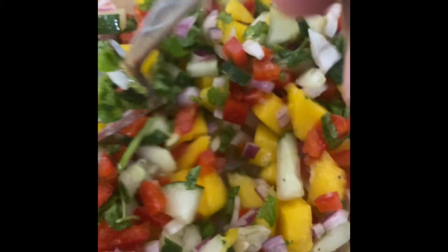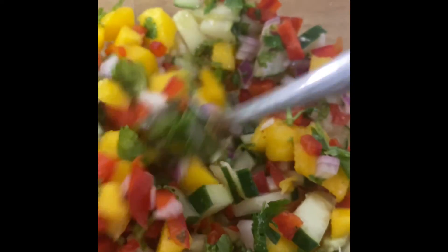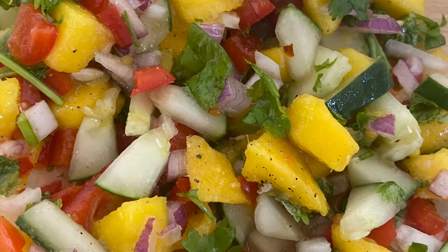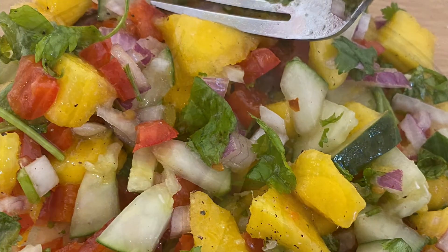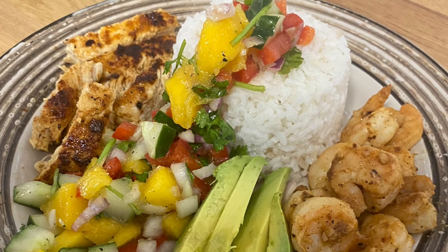This is easy, quick, and delicious — look how all those pretty colors just come together! You can also use this in a bowl. I went ahead and made a chili lime bowl with chicken, shrimp, and coconut rice.